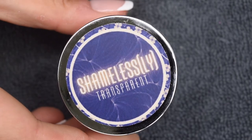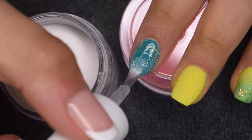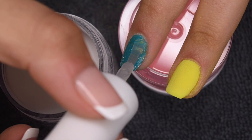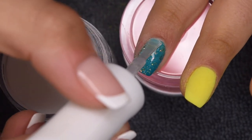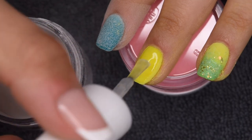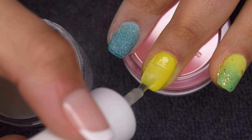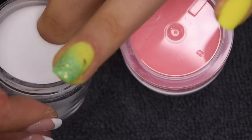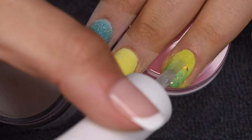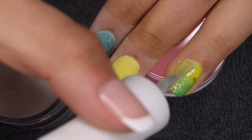Since I'm fully done with the color application, I'm going to clear encapsulate my nails using Shamelessly Clear, which is honestly one of my all-time favorite clear powders — super comparable to Sparkle & Co. Crystal Clear, my previous go-to. It doesn't leave any graininess on the surface and does a really nice job encapsulating the color. I'm applying a thin layer of base to all of my nails, dipping into the clear, and tapping off any excess. This will protect the color during filing and make sure I don't ruin the design.